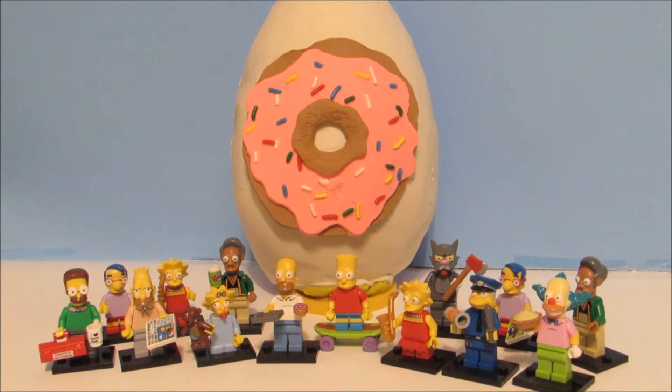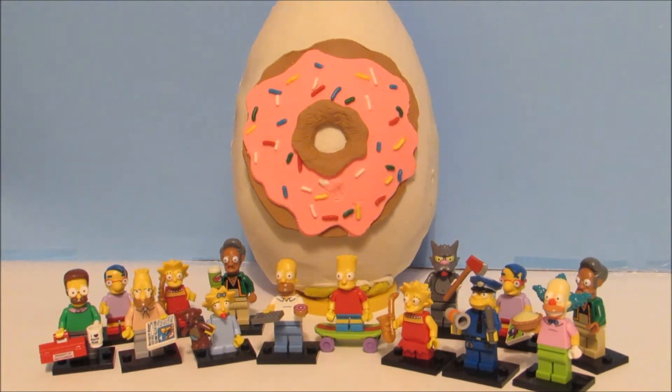Hi guys, I'm back with another video and today I have the Simpsons Donut Play-Doh Egg.